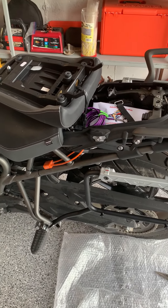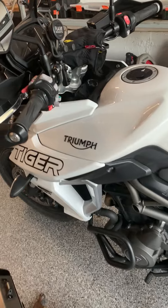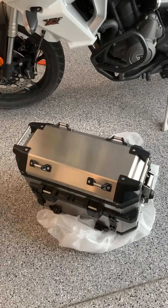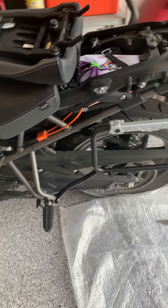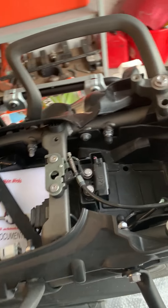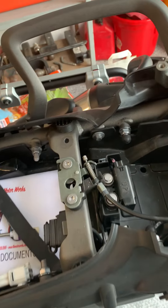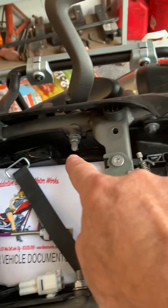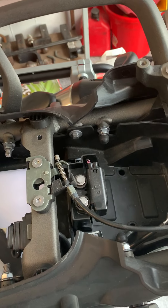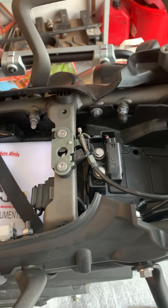This is the Tiger Triumph 800. We're installing luggage racks on the back, so we've got to take off the seat and the back panel to get to the bolts back here. You want to be able to get to those, remove the old ones, and replace them with the longer ones.